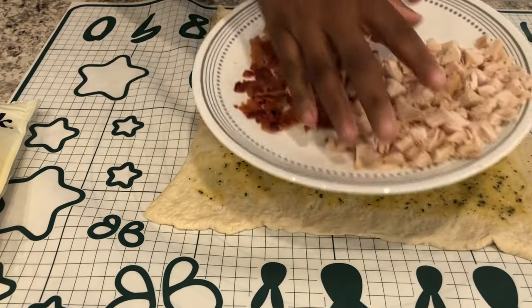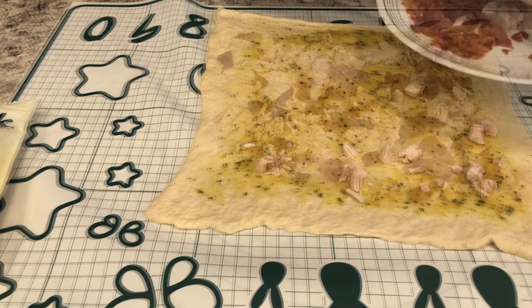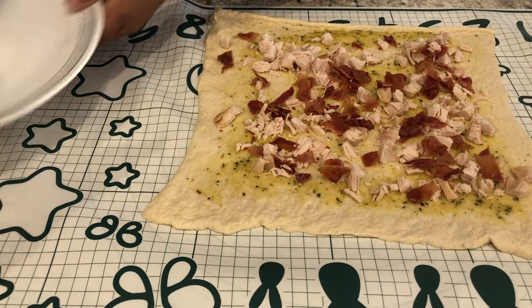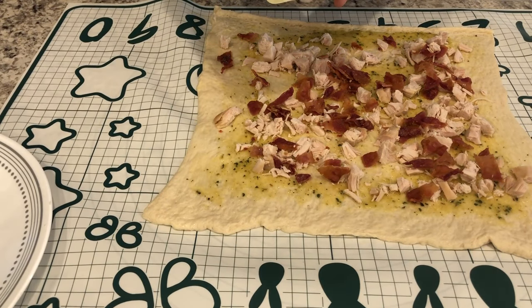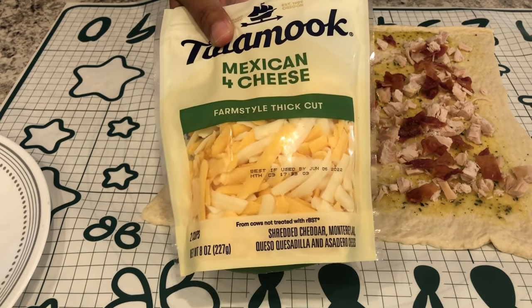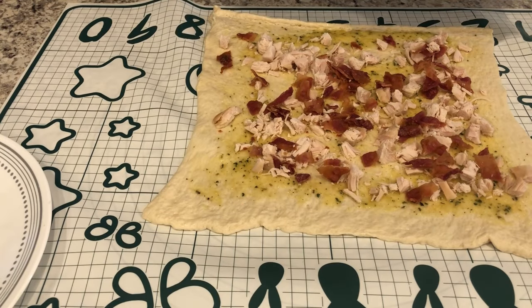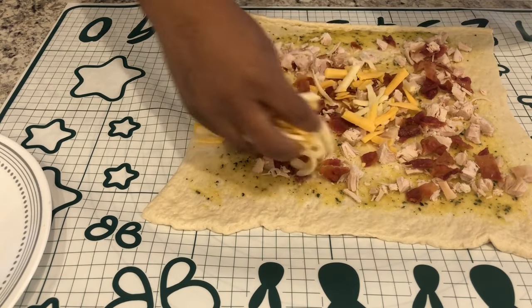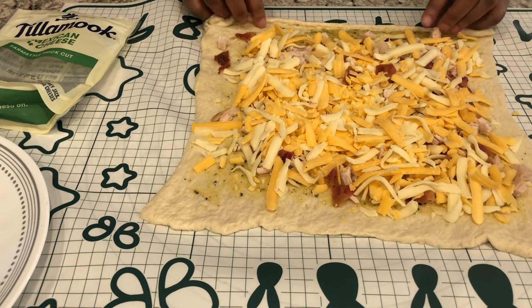Next I'm spreading my bacon and chicken all over the crust. The recipe calls for mozzarella on top, but I didn't realize I didn't have any, so I'm using a Mexican four cheese blend instead. Now I'm rolling this all up.